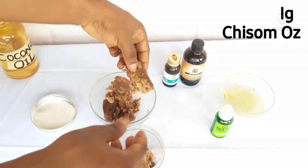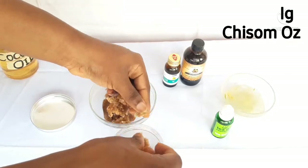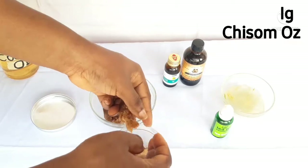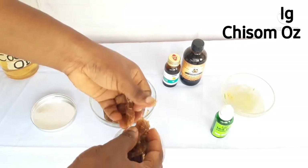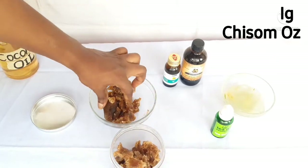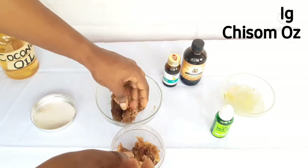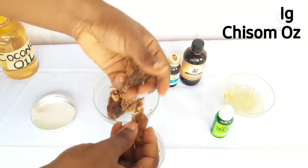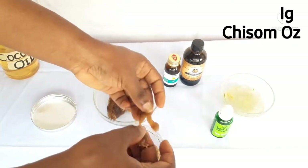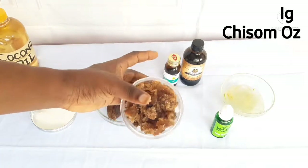African black soap contains powerful cleansing properties and essential minerals and vitamins to promote faster growth of healthy, strong hair. Among its benefits, it not only promotes hair growth but also cleanses the scalp. The antifungal and antibacterial properties give it the potency of cleansing agents for your scalp. It is an excellent remedy for hair loss and other conditions like eczema and itchy scalp.